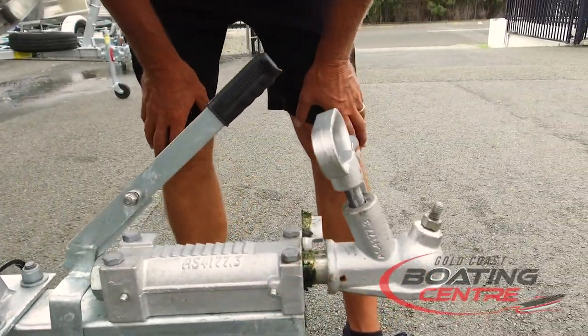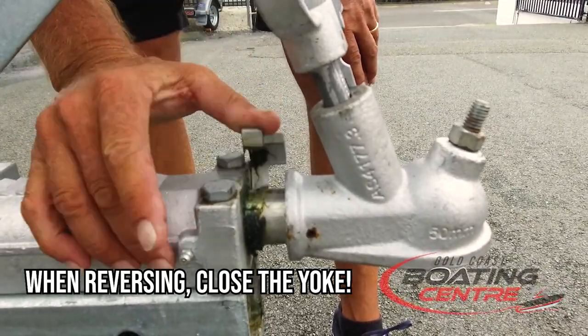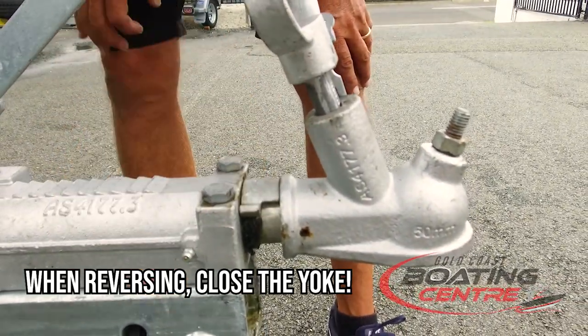If you need to reverse up a hill or a driveway which has a slope, climb out of your vehicle and close over the yoke so you're not fighting your brakes as you're reversing up.